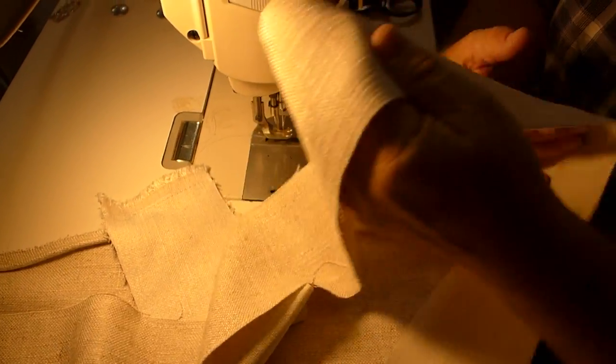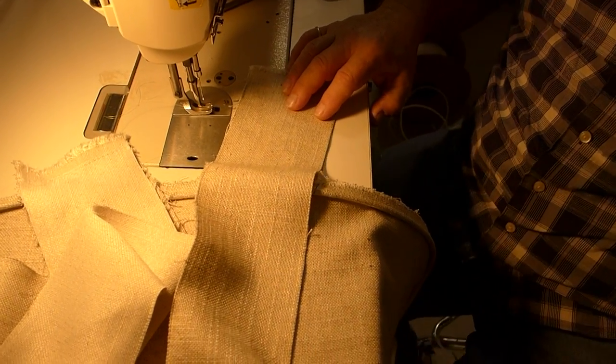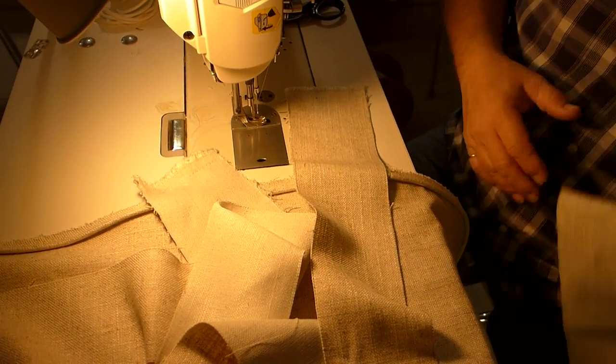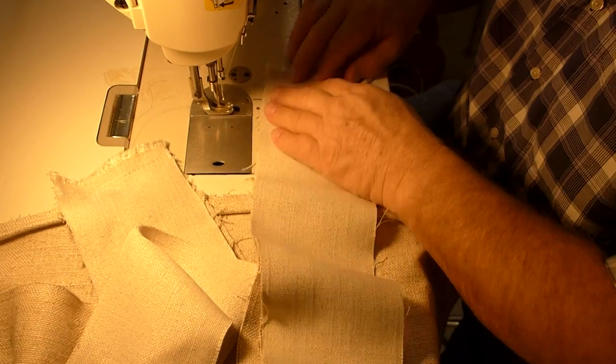And now I'm going to take the other side and the other short one, and put it on this side.